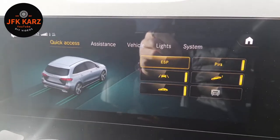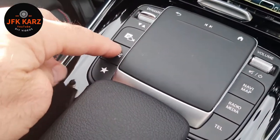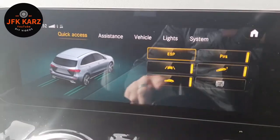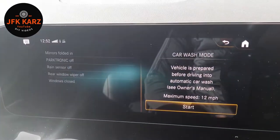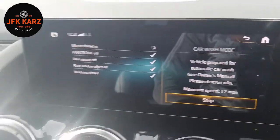Basically, all you need to do to access this menu is push your car button down there — that'll bring you through to this menu — and then you've got a little greyed-out button down there in the bottom right-hand corner. Push that prior to going into the car wash, and then push start.